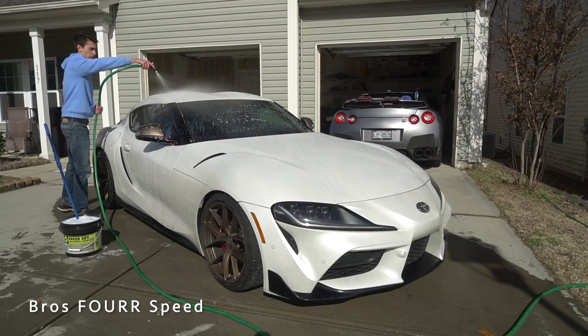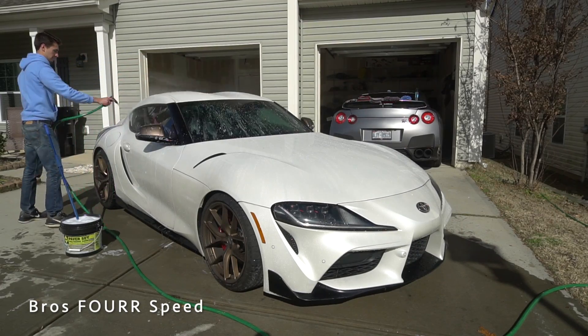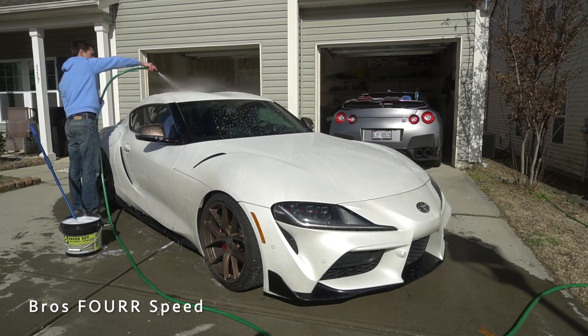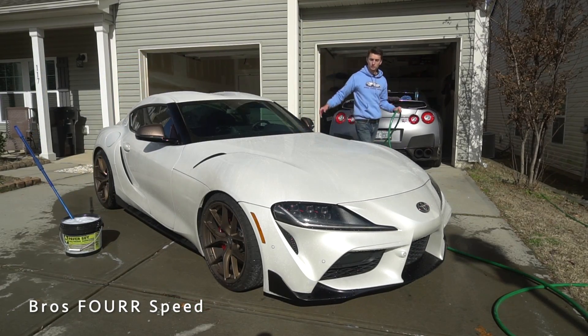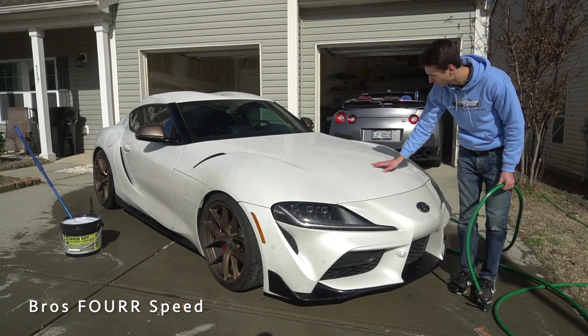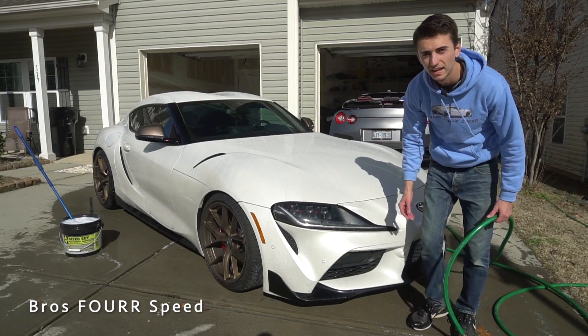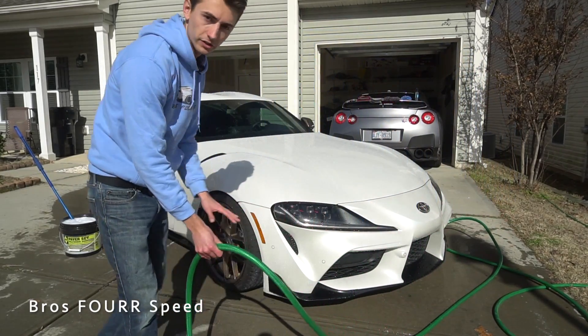Now let's go ahead and rinse everything off, starting at the top, getting all the soap out of the little roof lines. With that upper portion rinsed off, I'm going to do the exact same thing on the hood — it's very clean up here so I don't need to worry about much. I'll do the entire hood and then the front bumper since those are the cleanest, and then we'll move on to the dirtiest spot.